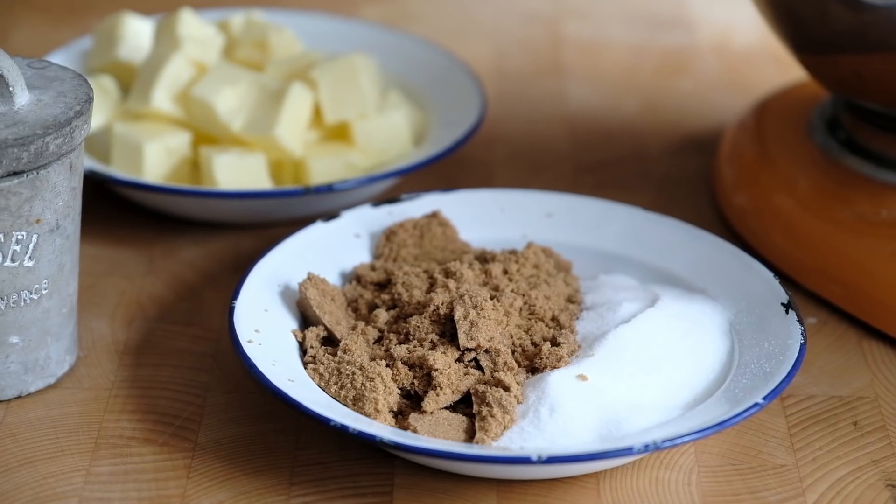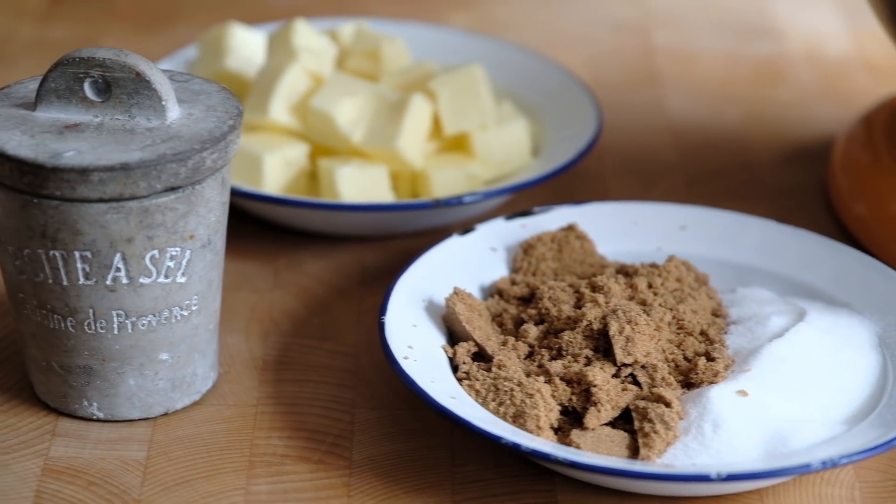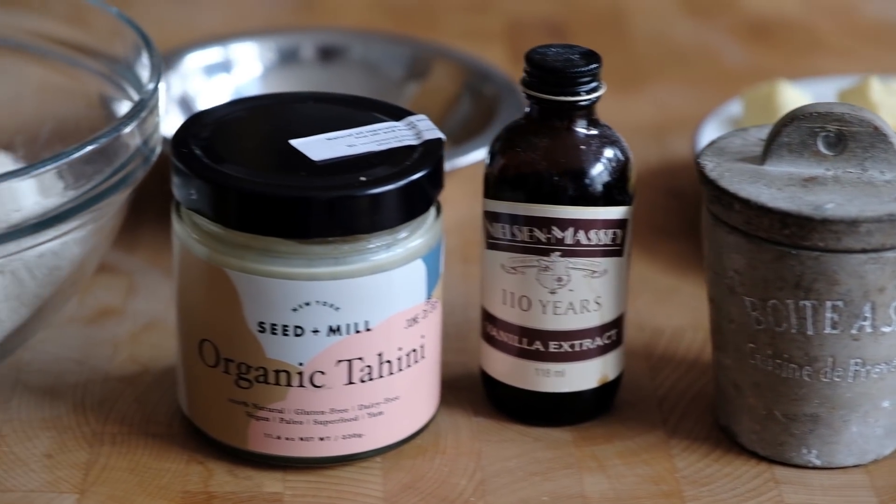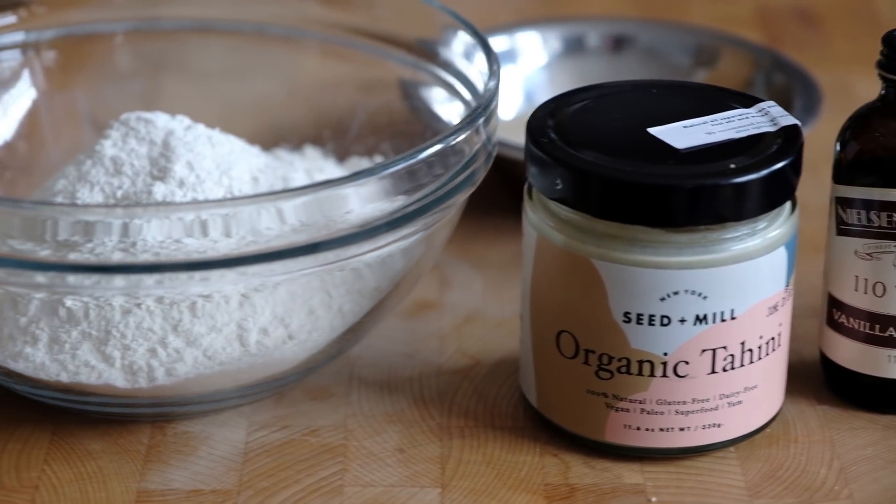For this recipe you're only going to need a very few ingredients. You're going to need some unsalted butter at room temperature, some light brown sugar and some caster sugar, along with a little bit of salt and vanilla and then some tahini and some plain all-purpose flour. Very, very straightforward. So this recipe couldn't really be any easier — it's a slice and bake cookie and it's simple as can be.